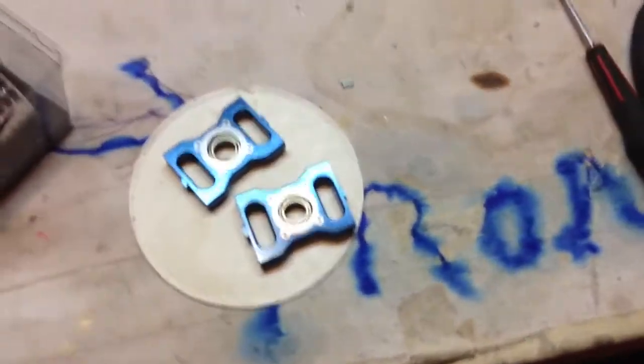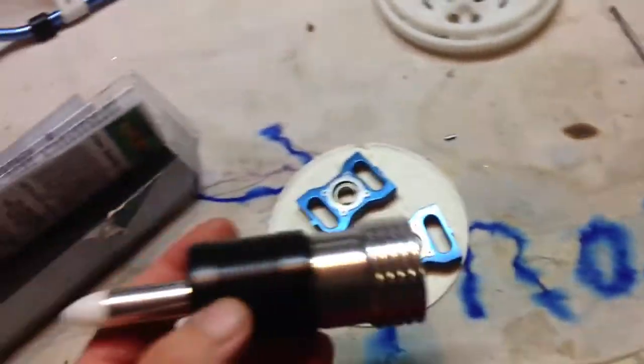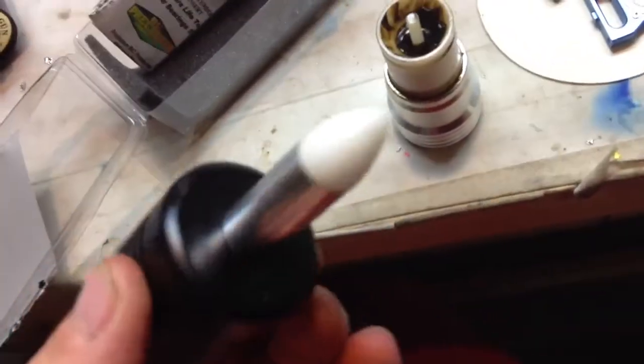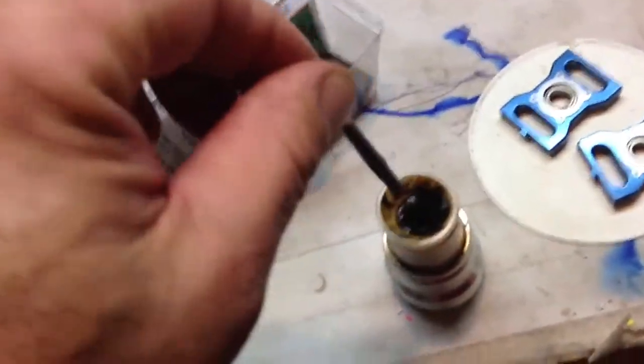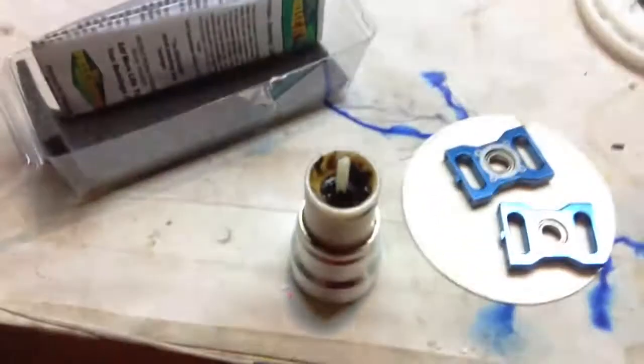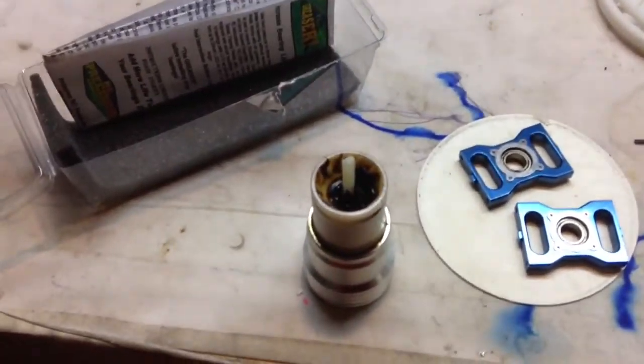Here's my greaser. I don't know if any of you guys have ever seen or used one of these before, but that's the tool right there. Basically you pop this apart — there's a little pointed poker to get stuff out. You set the bearing right there, take this, push down, and it squeezes grease up into the bearing, then you just wipe it all off.